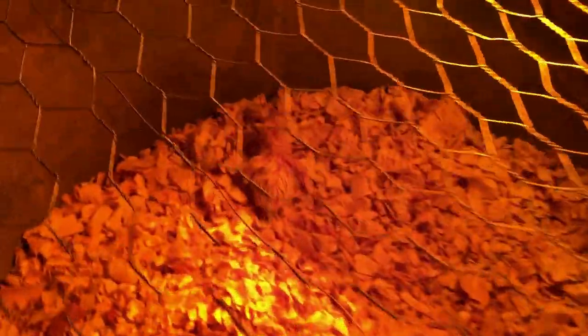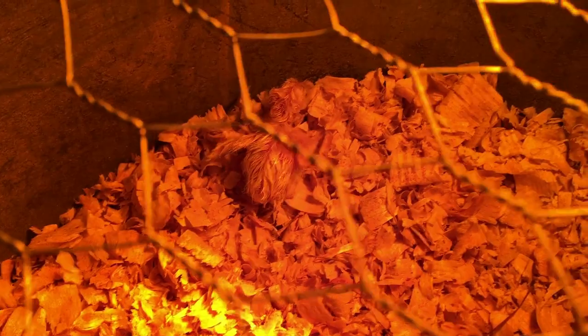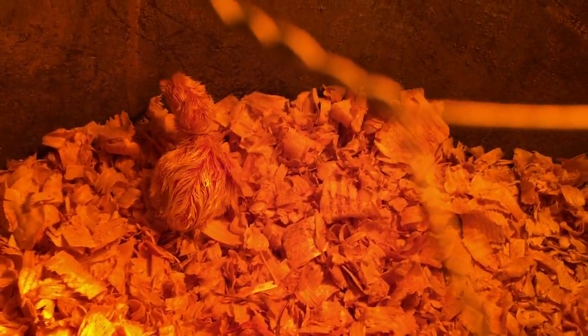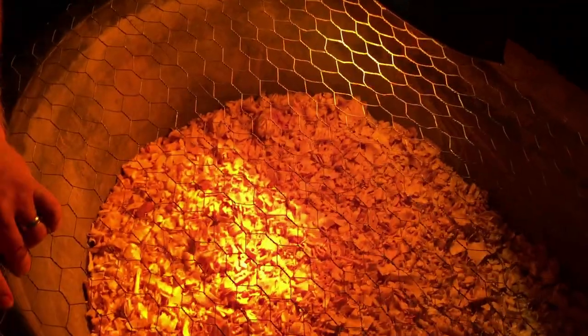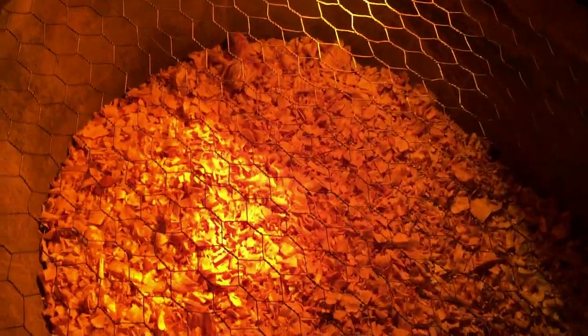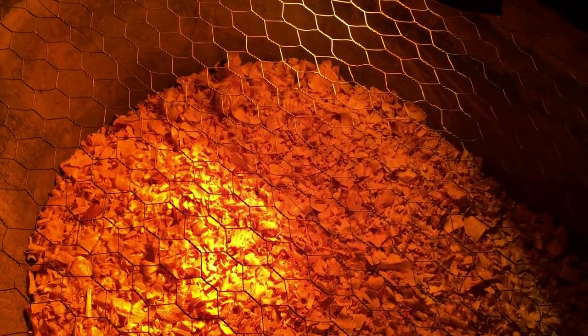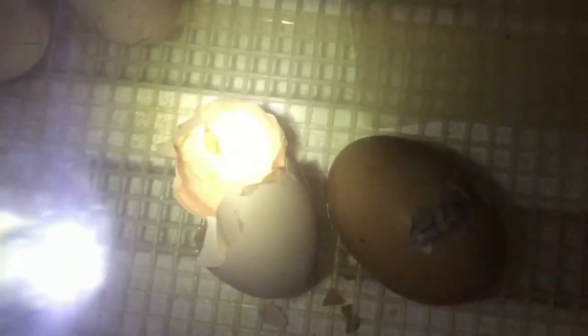Here's our lonesome little baby — he'll have friends here shortly. There you go. He'll finish drying out and get all fluffy in there. He's got a set of lungs on him!